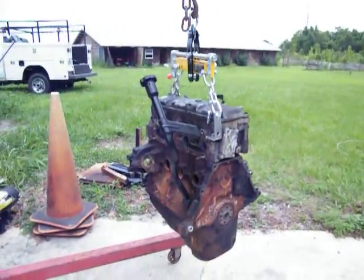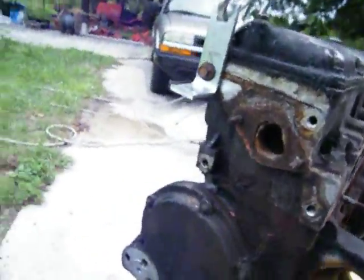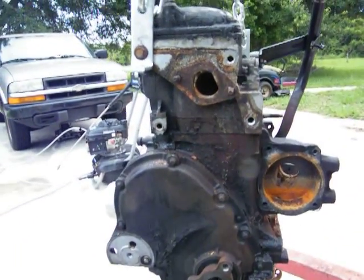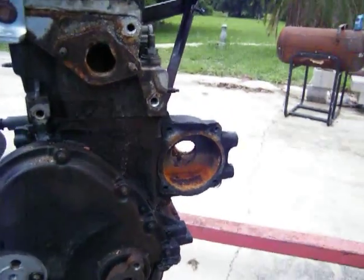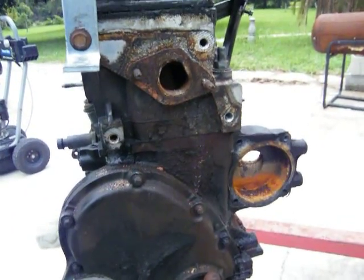Start breaking it down. I'm going to have to see if I've got anything to be able to pull these with right here — I don't know if I do or not. We'll see. I'm probably going to have to buy some bolts — need three bolts, you know. Get my gear puller out and pull it off. It's really a pulley puller.